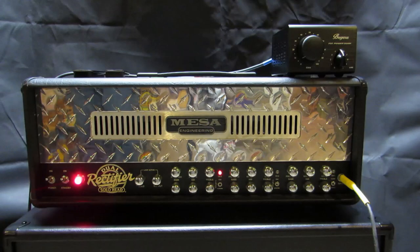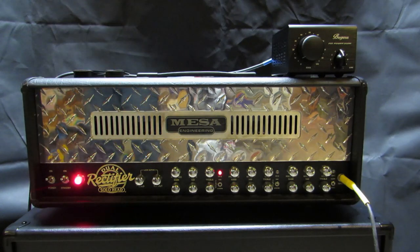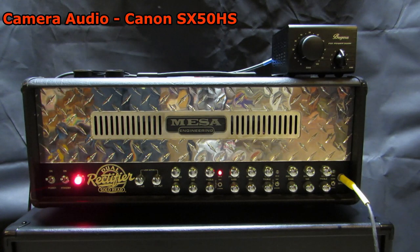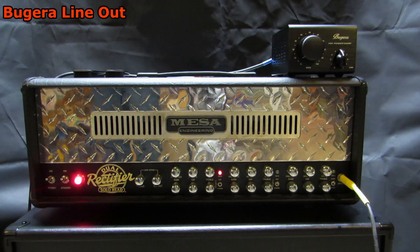And this is going through both the E609 and the direct line out of the Bagheera.